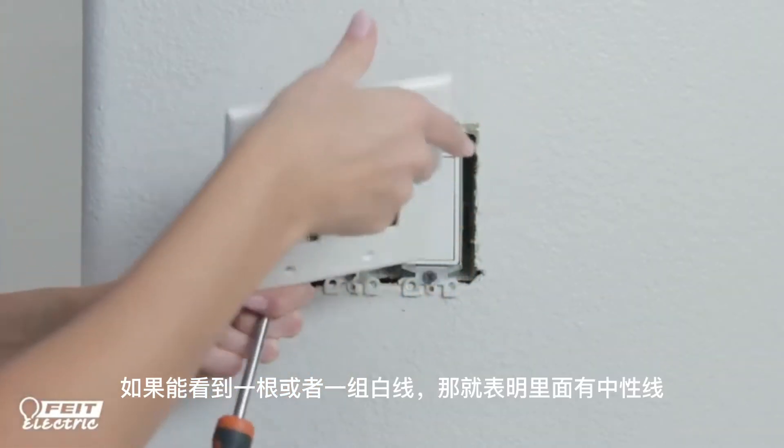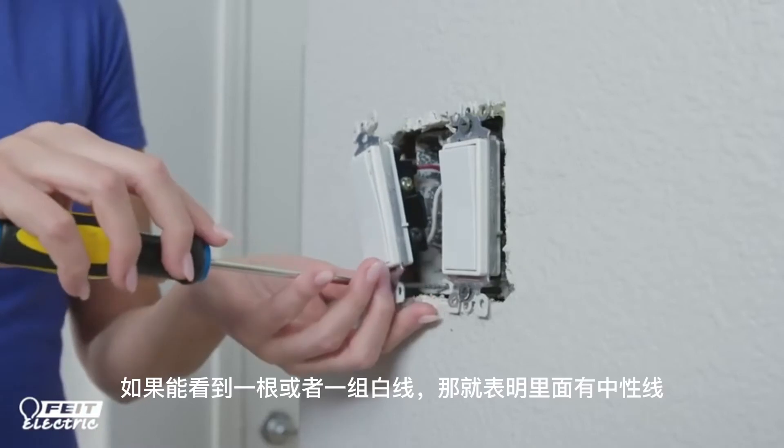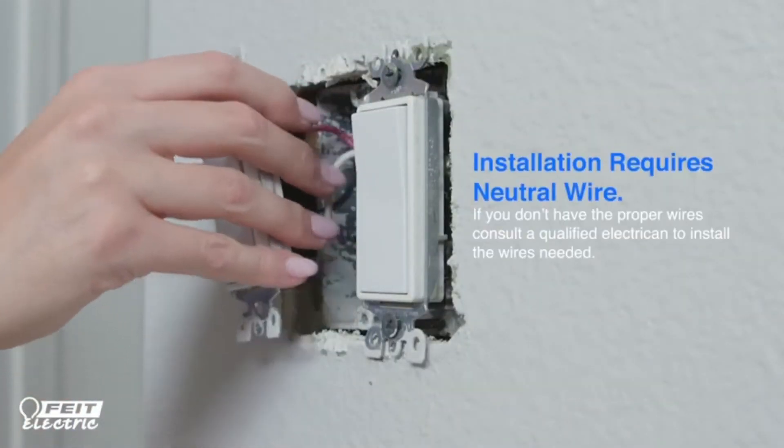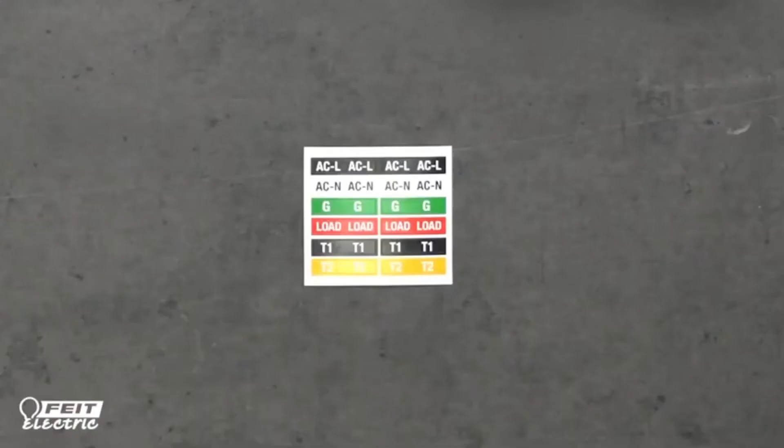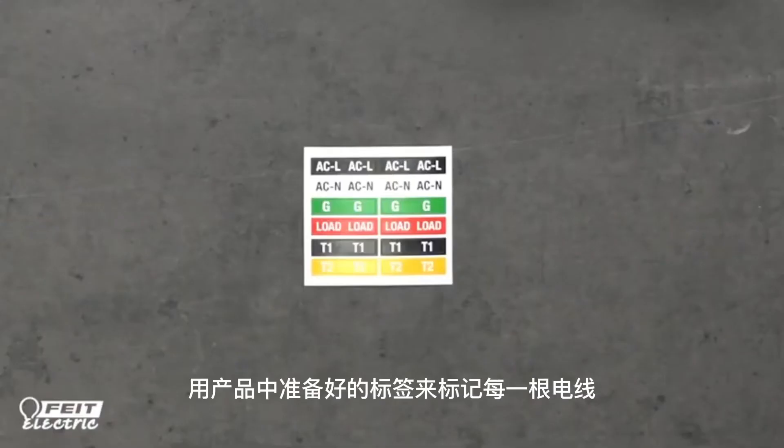If you see a white wire or group of them, it's very likely that you have a neutral wire. If you do not have a neutral wire, this dimmer will not work. Use the included labels to identify your wires.